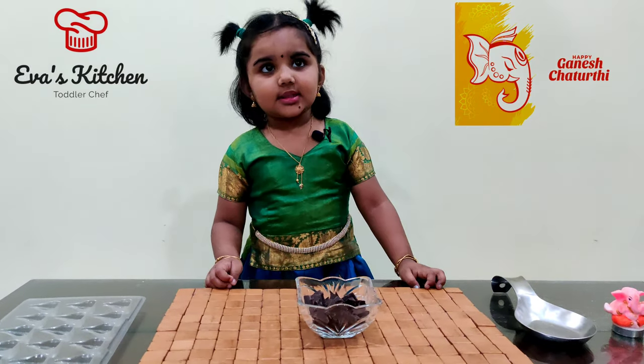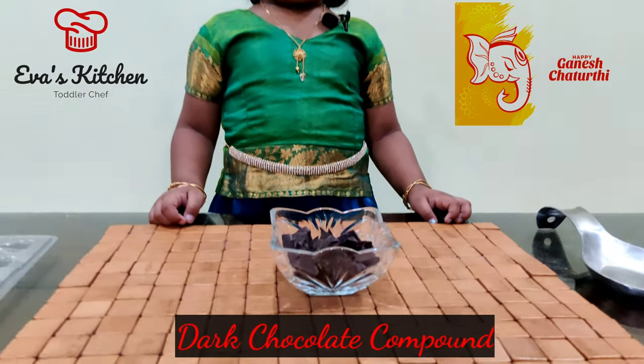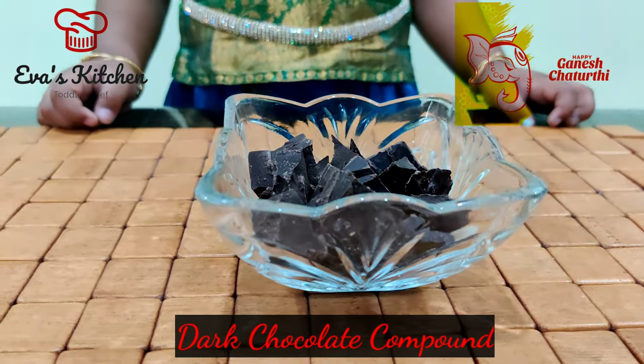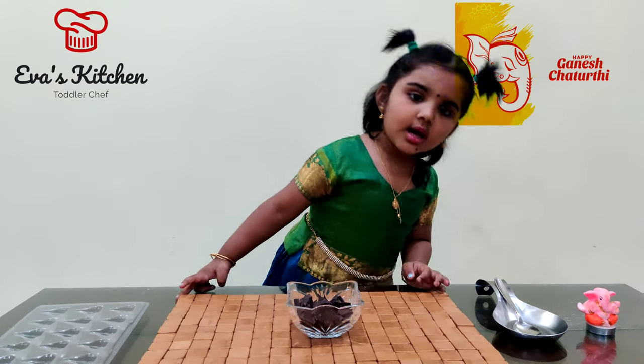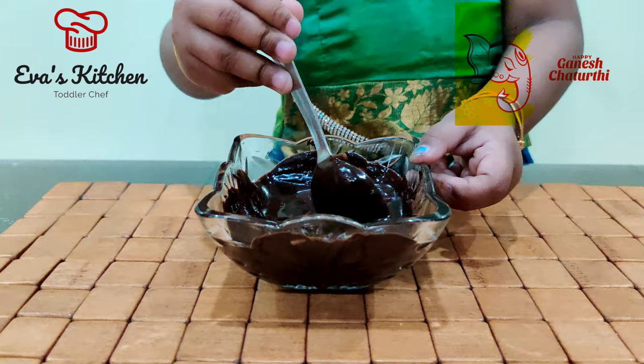Ingredients: dark chocolate. First, melt the chocolate. Chocolate is melted.